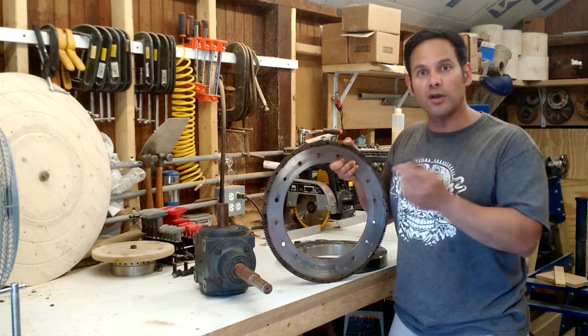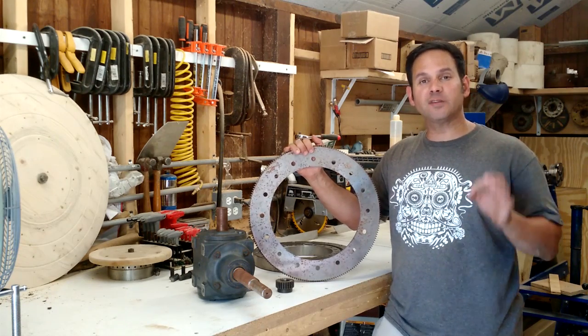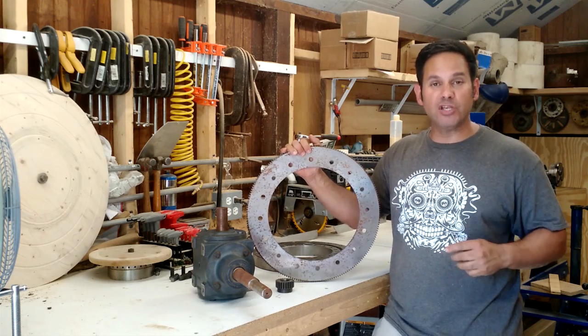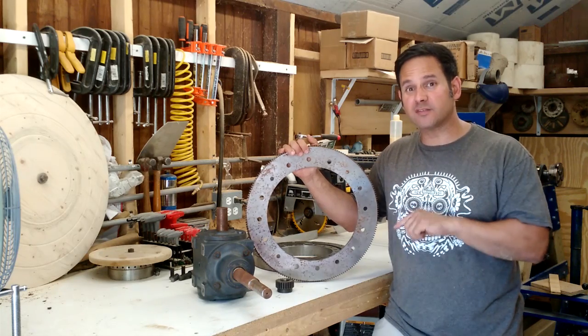The next phase is to start thinking about the design of this machine. I think I've got the perfect base back at the shop. I run a machine shop, and I've got a steel base that is going to be perfect for this machine.